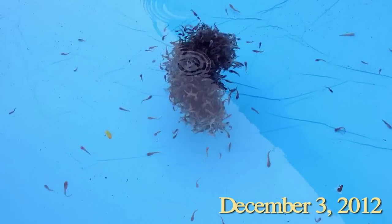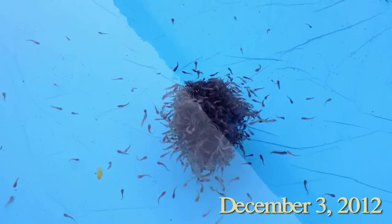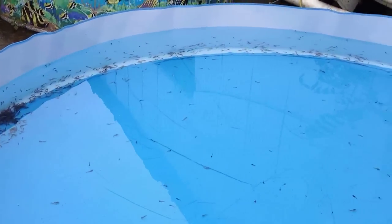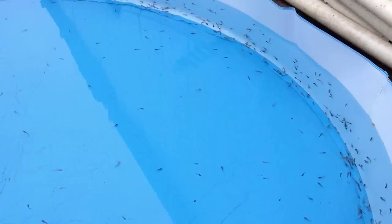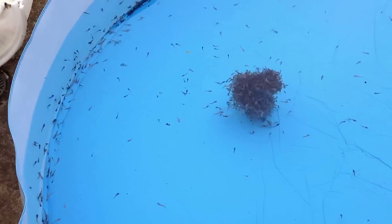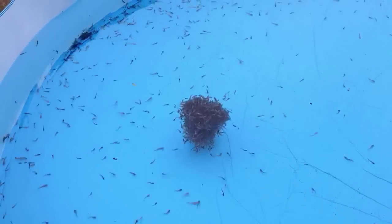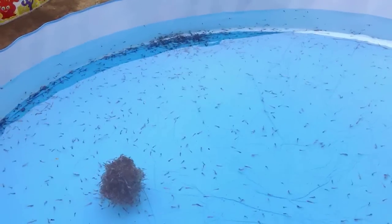Just two months after all of that, the little fry are fingerlings now, ready to move into these little plastic kiddie pools. They are about an inch, inch and a half long at this point. They are feeding very well and they are gulping air already, so we don't need to have aeration in the pool. They have just been moved in here, so this water will very soon turn green with algae, which will help feed them as well and take up all their waste.